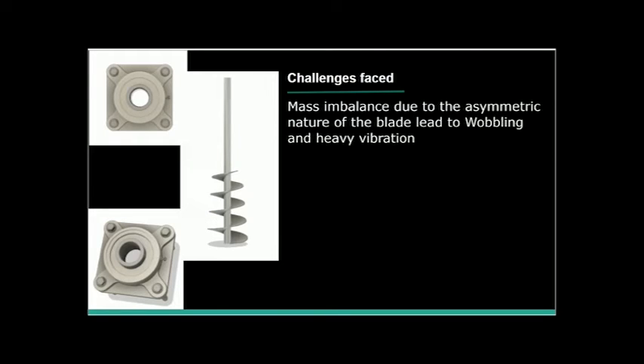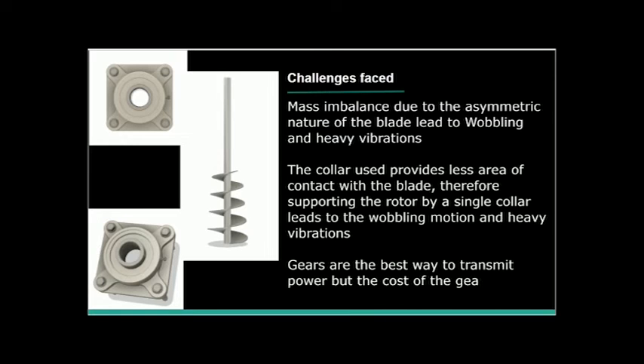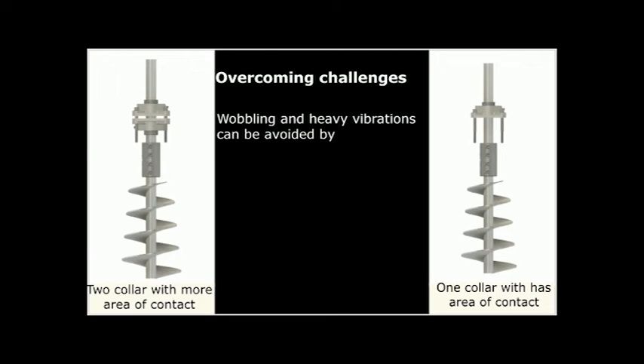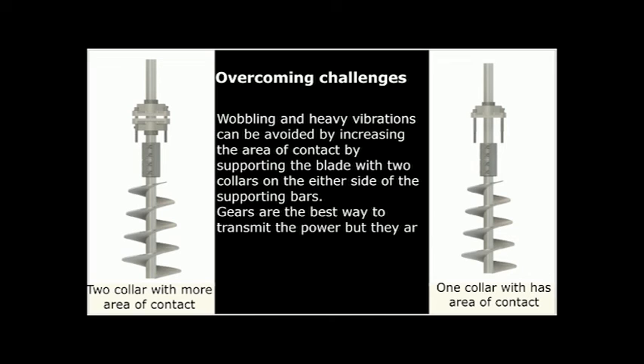The blade is suspended in the container by bolting two collars, which increase the bearing's contact surface area with the shaft. This reduces oblong motion of the blade, which in turn reduces the translations and vibrations of the frame.